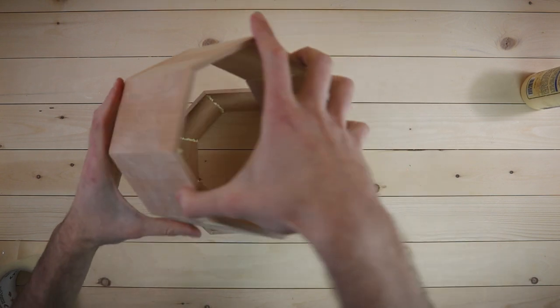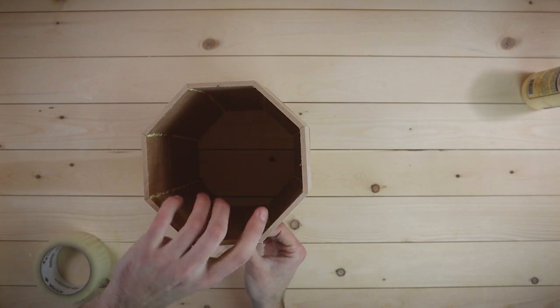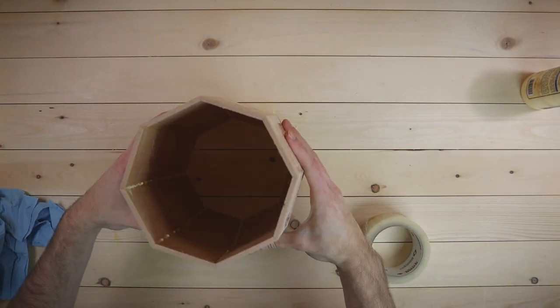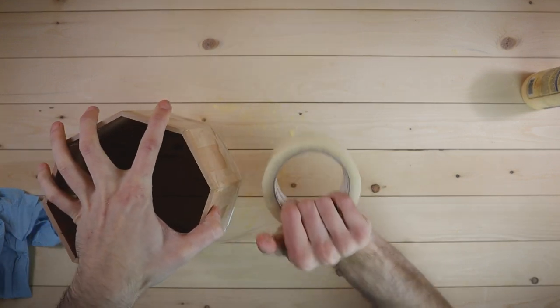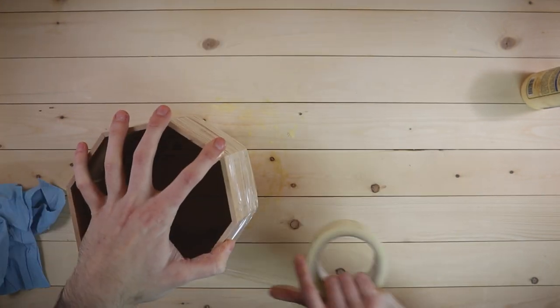Stack the two halves on top of each other and carefully line them up. Once all the corners and edges are where they're supposed to be, go ahead and tape them together so they don't move on us. Now, grab that roll of tape and go absolutely nuts. You kind of can't do too much here. Apply a lot of pressure and just keep taping until this thing basically feels like a solid piece of wood.